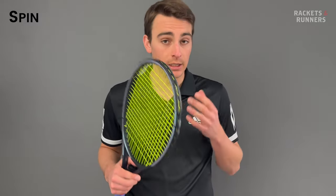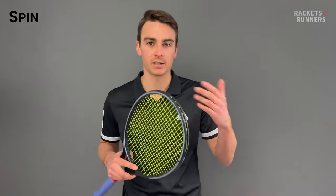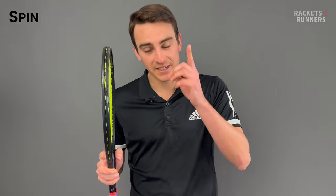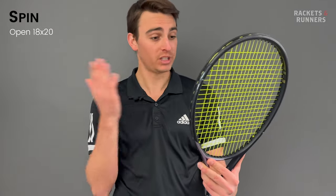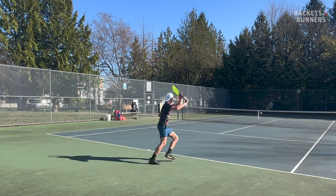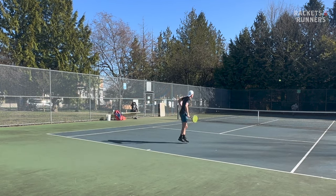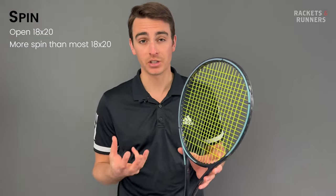What you gain in solidity with an 18x20, you lose out in spin potential. It's not really fair to compare the spin profiles of an 18x20 and a 16x19. Just know this racket is awesome, but it isn't going to be more spin-friendly than the Pure Aero. It actually has one of the most open 18x20 string patterns out there, which naturally helps it produce a little bit more spin than other 18x20s. To get it to really excel at spin generation, put a slick poly like RPM Rough or RPM Blast at a low tension - I really liked 49 pounds - and that will make the strings snap back on themselves a little bit more than you get with most 18x20s.